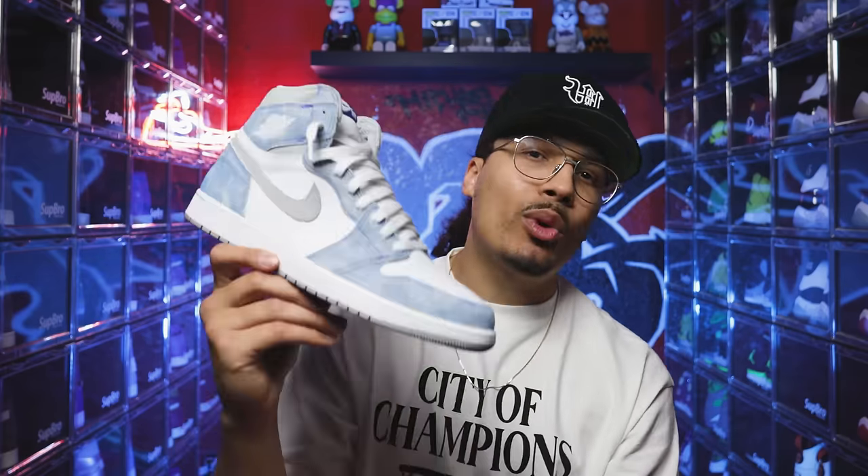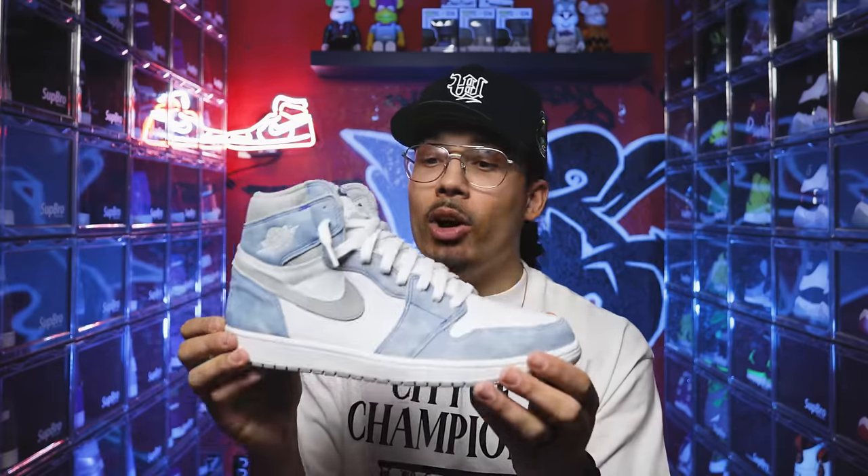Next up, a sneaker gifted to me from Jordan Brand — the Hyper Royal Air Jordan One. I think the shoe is extremely clean. I wear these every now and then, try to keep them on point. It's a great summertime shoe so I typically only wear them a few months throughout the year. I love this shoe — appreciate you guys as always.